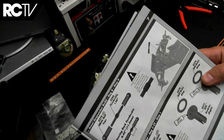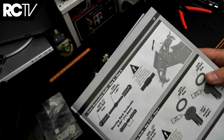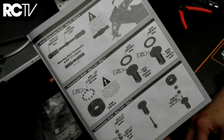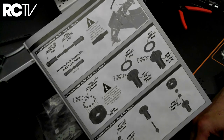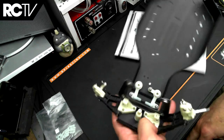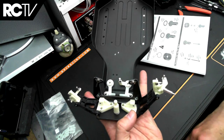The next step is to build the transmission, which is bag C and CC. We'll leave you with that and see you in the next step.